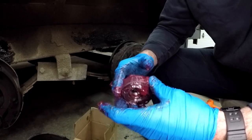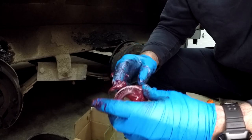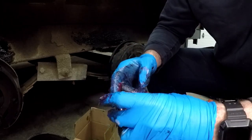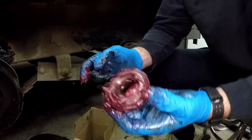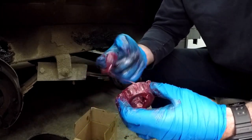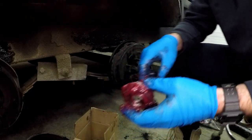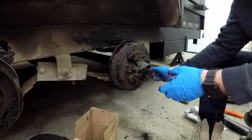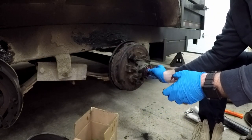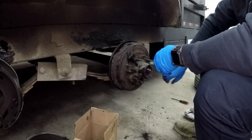It's important when you're doing wheel bearings not to use just general purpose grease — it's not made for the high temps that wheel bearings go through. You don't have to make them this greasy, but I figure I'm in here doing it, so might as well get them good and greasy. Take this and slide it right on there — might have to do a little wiggling — and there she goes.